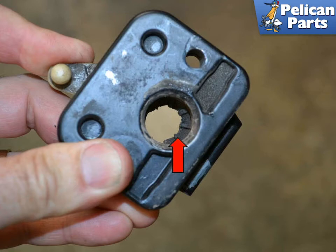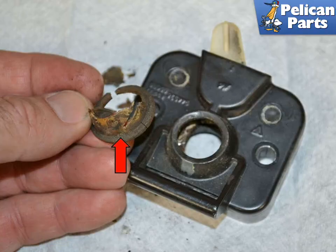With the latch off, you can see the most common problem with old latches. There is a rubber grommet, red arrow, on the underside of the latch that sits between the post and the latch. As these get hard, old, or brittle with age, they can disintegrate and allow metal on metal contact between the post and the latch. Remove the old grommet, red arrow, from the latch, making sure you get it all out and clean.